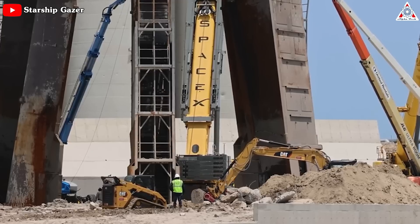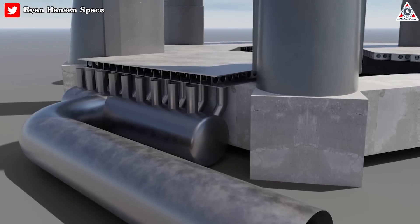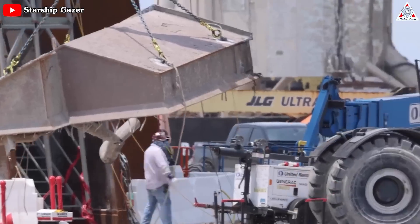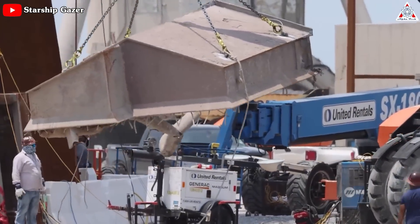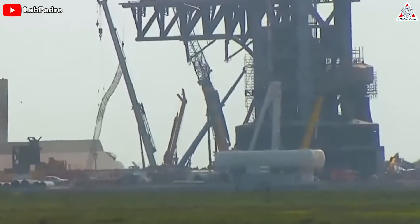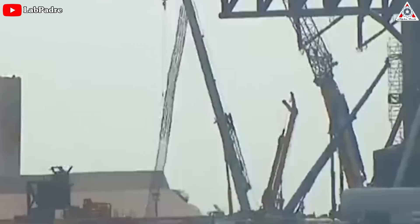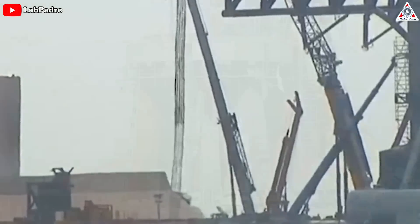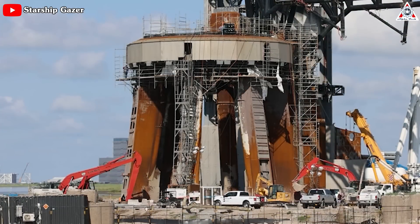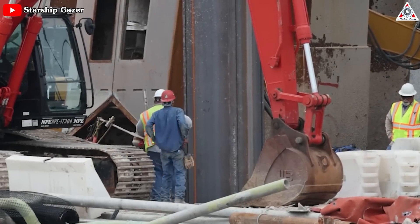Just a few days after SpaceX's launch pad was damaged, the Starbase team started excavating the dirt and concrete beneath the orbital launch mount to make room for the new water-cooled steel plate that'll be used. They totally dismantled the previous pipeline system of the launch mount. Over 30.5 meters or 100 feet long rebar cages for the foundation were recently dismantled, showing that the piles have become stronger. Significant excavation work has taken place around the orbital launch mount, accompanied by the installation of sheet piles throughout the ground.